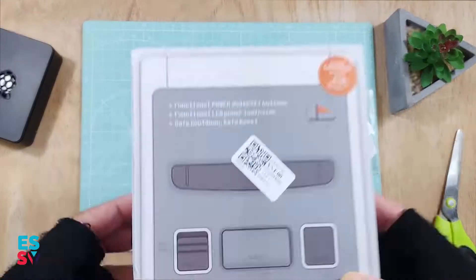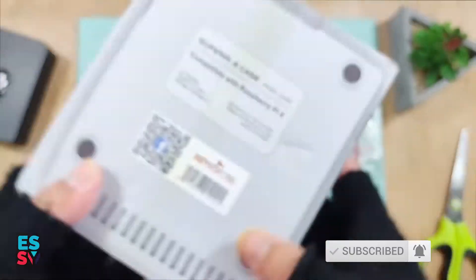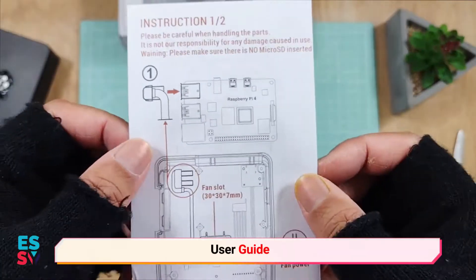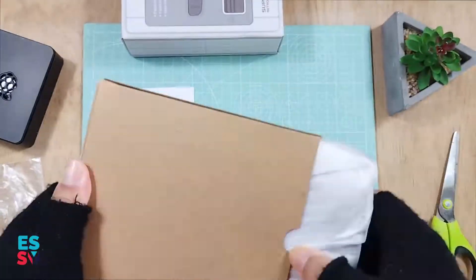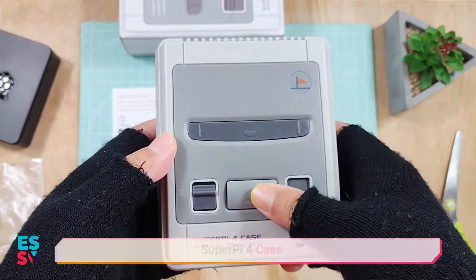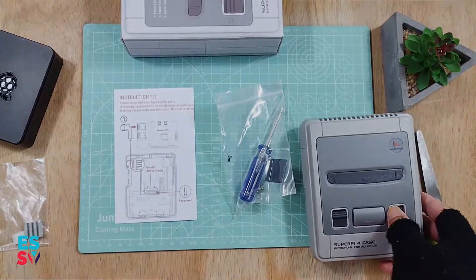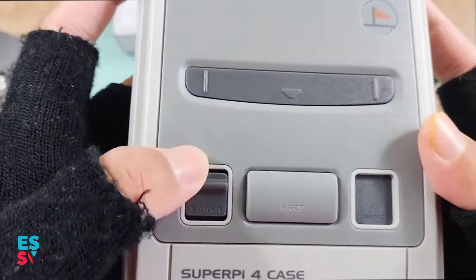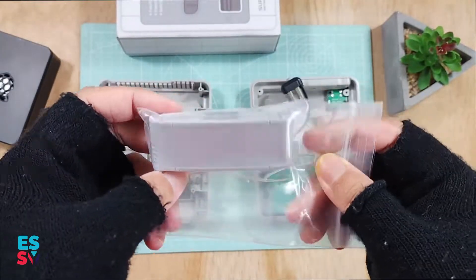I also bought a heatsink to help with heat dissipation. Inside the box, there is the user guide, the manual, assemble tools, and the Super Pi 4 case. There are a power switch, power LED, eject and reset button on the top of the case. Also, Retroflex adds a very cool fake game cartridge.